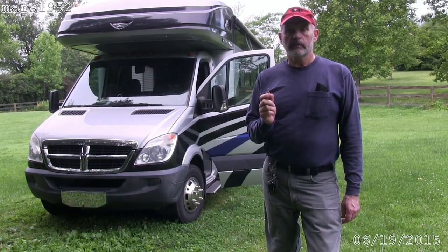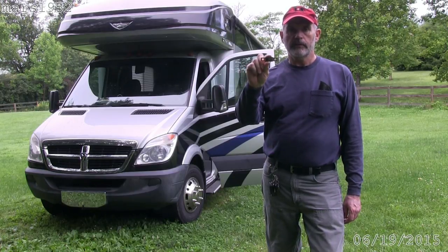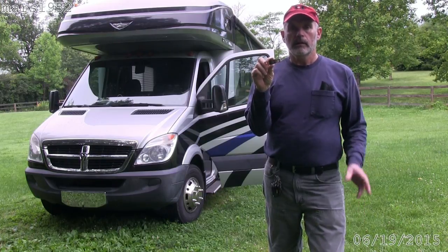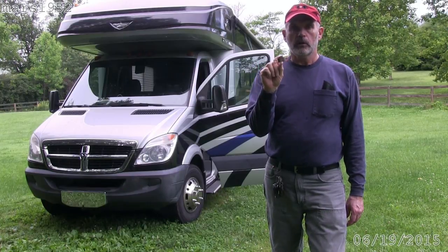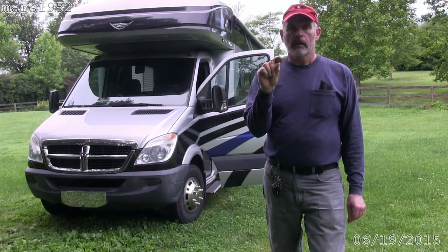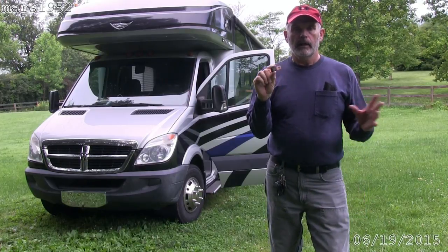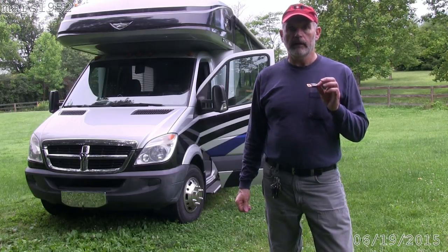For those of you that think this video is already too long, here's the culprit: it's a 150 amp bus fuse that connects the chassis to the coach — at least one of the connections, the main connection from the chassis to the coach, located under the driver's seat. Let me show you what's going on. I'm going to put this in and show you all the symptoms I had, and hopefully all those symptoms will be gone now.